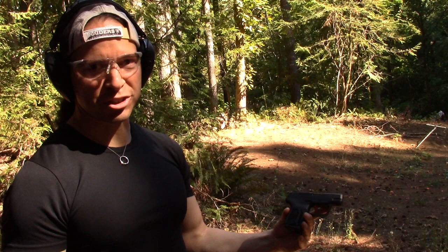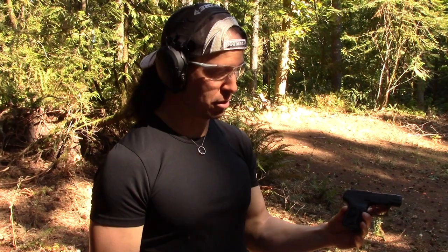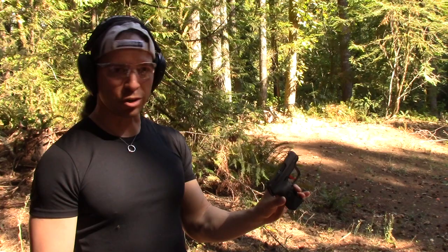Anyway, that's my thoughts on it. As far as I'm concerned, that was $40 well spent, and the pain in the butt that it was to install it was also worth it. This gun has just become incredibly — way better than it was.